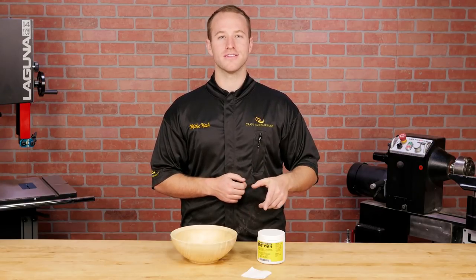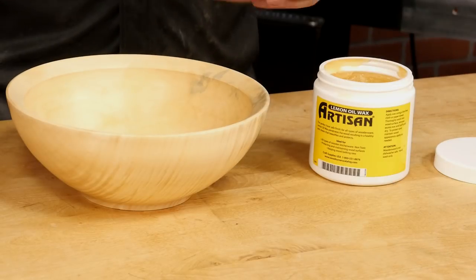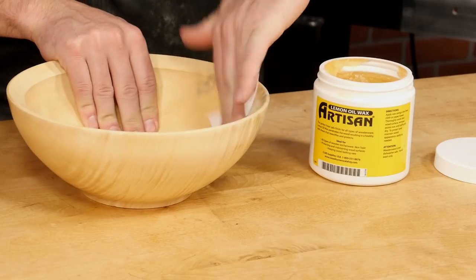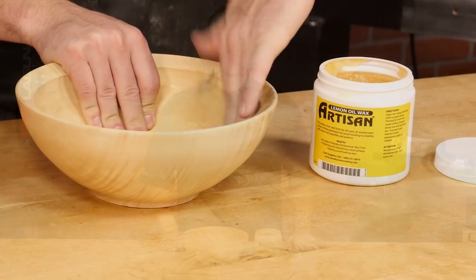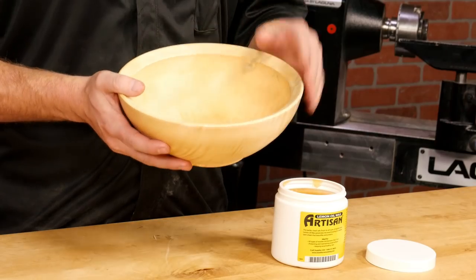Once the Water Lox is dry, the final buffing can be done using a soft cloth and some wax. Dale liked to use lemon oil wax, so that's what I'm using here. The wax doesn't add any protection, but it gives the piece a nice soft feel and it smells great too.